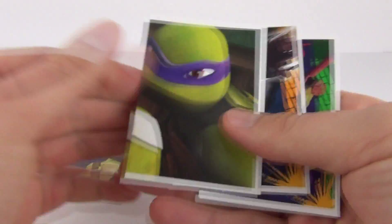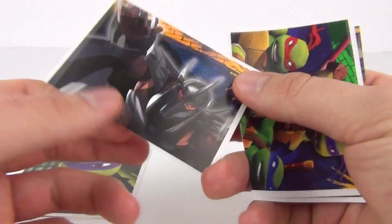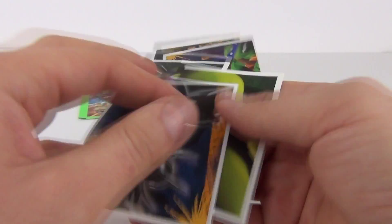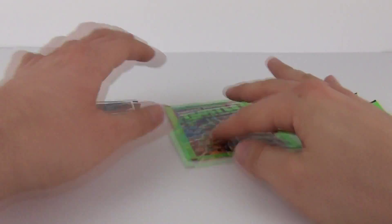We get some normal pictures, we get dual pictures as well, another dual picture there with Shredder on it, and again another dual picture. Lots of dual picture stickers in this one, and we do get five stickers included as normal.